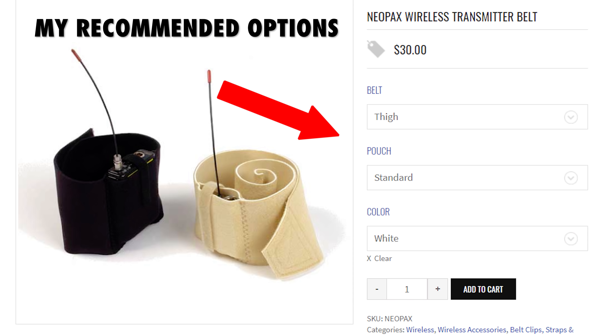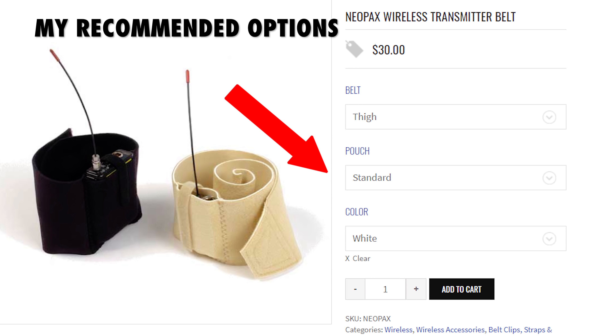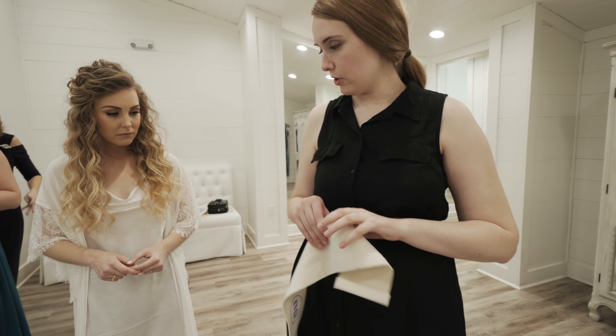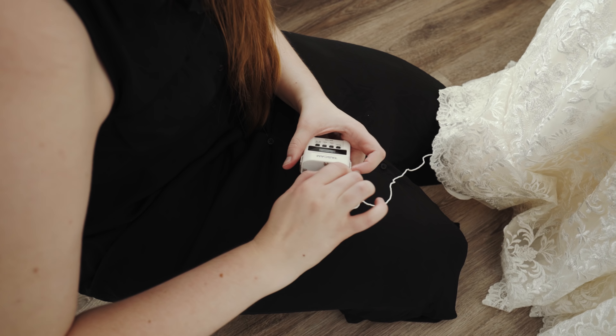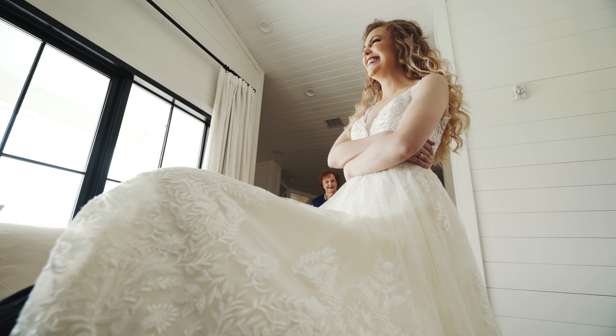But how do we mount the DR-10L audio recorder to the bride? This is where the Neopax thigh belt comes in. It's made of really sturdy Velcro and has a pouch that is the perfect size for a Tascam DR-10L. Right before the bride puts on her dress, have her put on the thigh belt — it's basically the same as a garter. The bride then puts on her dress normally, hikes up her skirt, and in this case Rachel went up under the dress, turned the recorder on, and reattached the DR-10L to the lav mic cord. With that, we were getting great sounding audio from Kaylee's first look and her wedding ceremony.